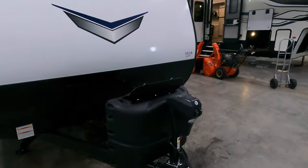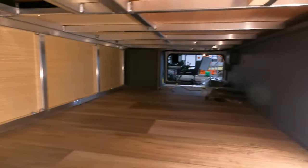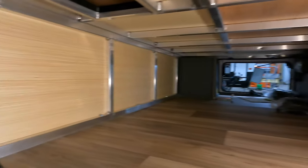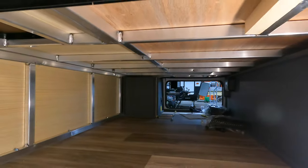Starting up front: power tongue jack, twin LPs, battery tray — we'll put a battery in there for you. Nice big pass-through storage. You can see the aluminum skeleton there. Lightweight, high quality.